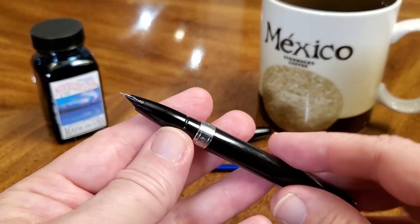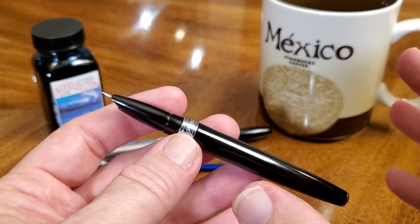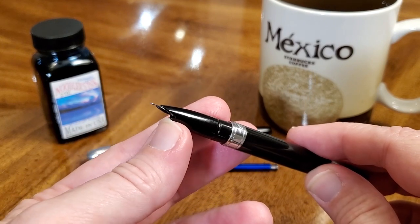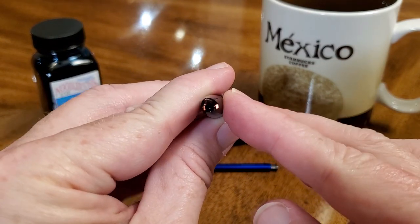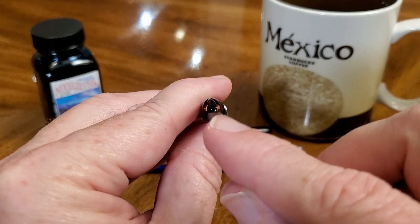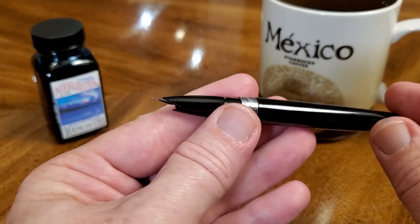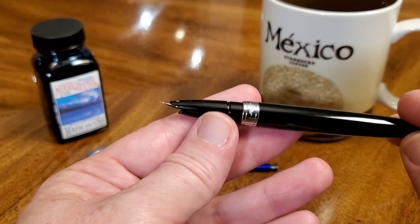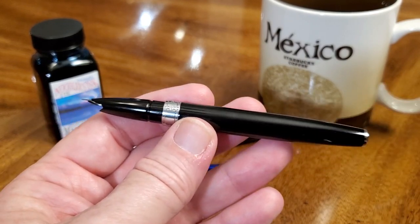The hooded nib is interesting — it writes really well. This is a fine to extra fine nib. It has this little shark mouth sort of an opening with a metallic finish inside that's shiny. It doesn't go all the way around — it kind of stops halfway up and fades out. It's an interesting, different kind of hooded nib. There are other pens like that, but it's just not as common. So that's interesting depending on whether you like the look of that or not.